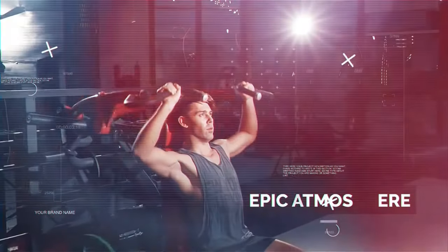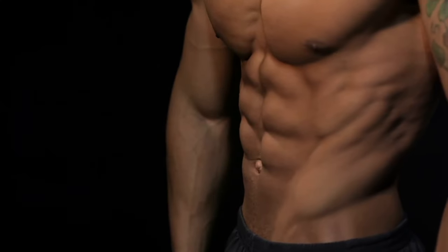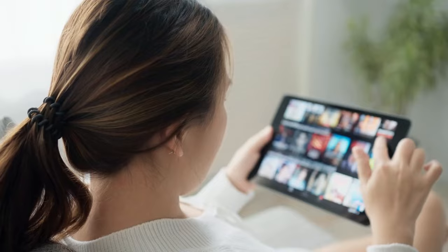In this video, I'll show you five simple exercises to get abs just in a month from home. So watch the video till the end.